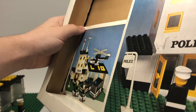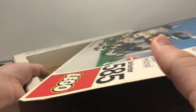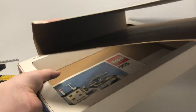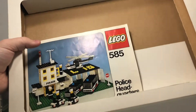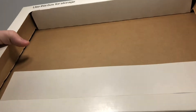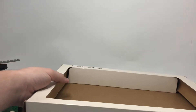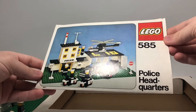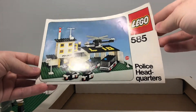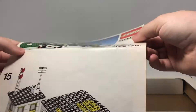Unlike newer sets with tabs to open, you just take it out like that. It's just cardboard inside along with the instruction booklet. It also says 'Use this box for storage' — I guess you can use it for storage, they recommend it — and then there's the instruction booklet.